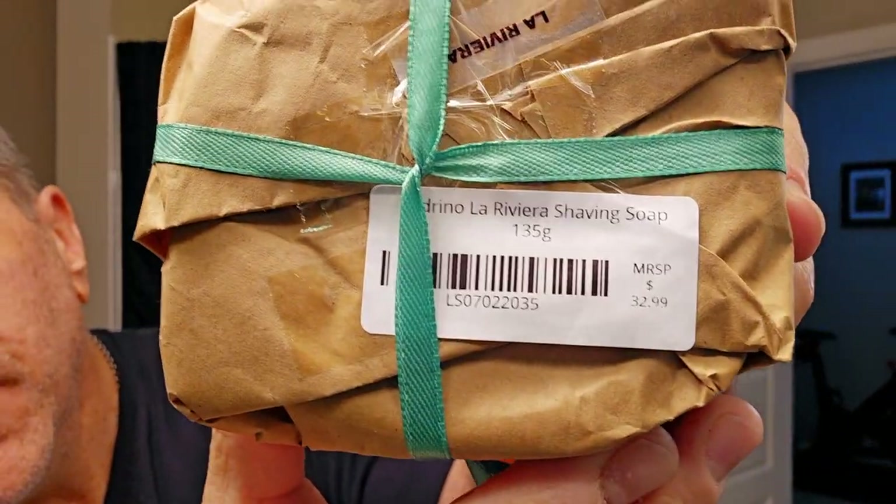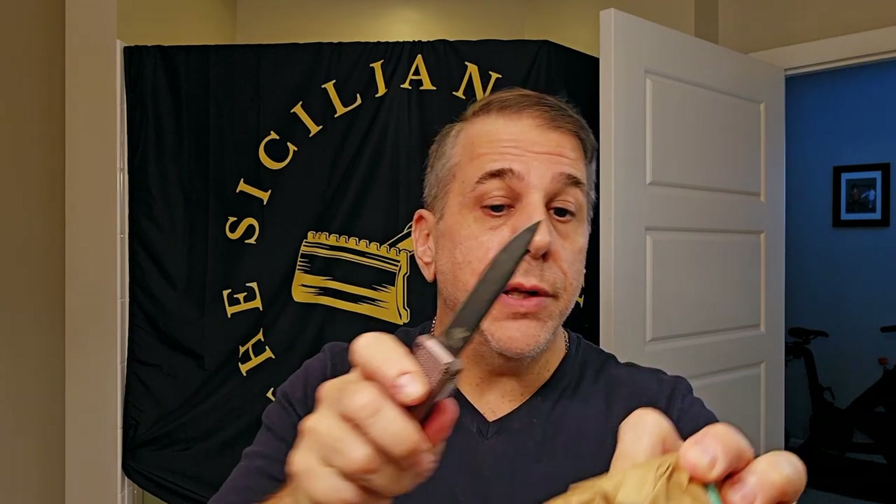So it retails at $32.99 and I picked it up for $25.99 — beautiful attention to detail. I have not smelled this soap or touched it, nothing of that sort, so we're going to delve into that today. Let's unseal this thing of beauty and see what we come up with. I love the wax seal, I just think that's so cool. Really nice wax — cutting right through it. I'm going to leave the wax seal on there and get it out of the way. Ladrino, beautiful job on the packaging — that's how you do it.